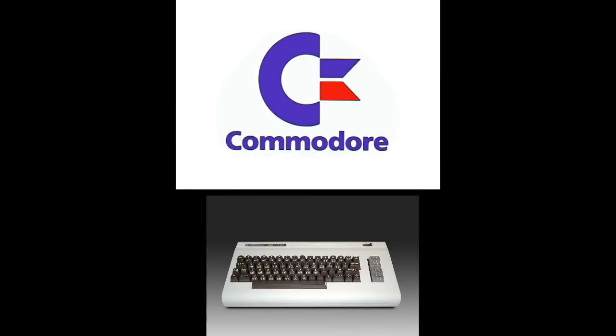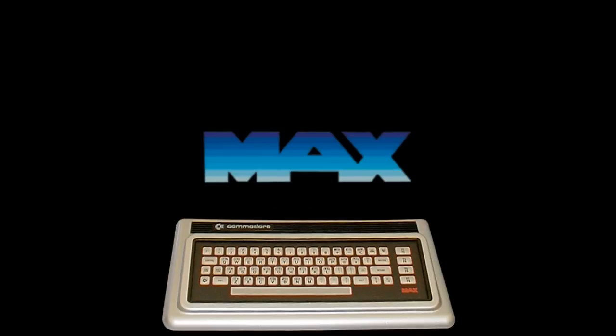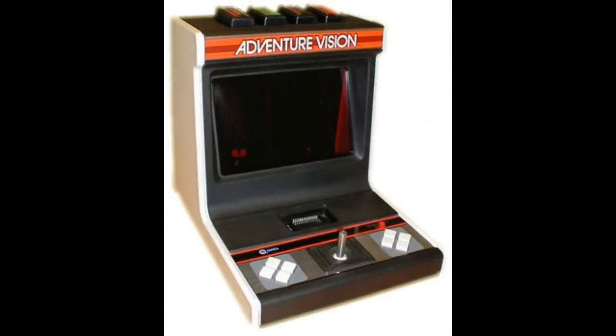Commodore, maker of the legendary VIC-20 which sold 1 million units, created the Commodore MAX machine as a supposed successor to the VIC-20 — but it was more of a downgrade with fewer expandable ports, and Commodore phased it out the same year. Then the company Entex made the Entex Adventure Vision, whose selling point was that it needed no external monitor. However, it was limited to red monochrome color and was too fragile and large to function as a real portable handheld.